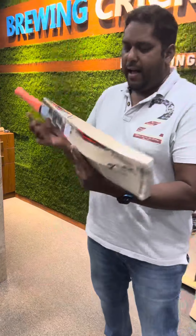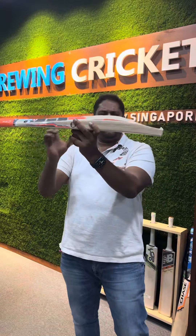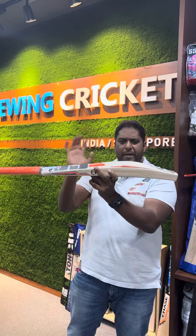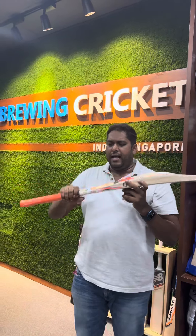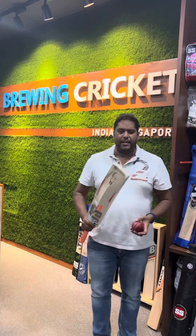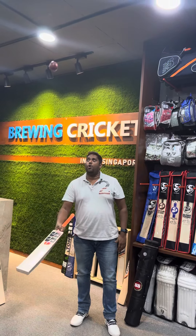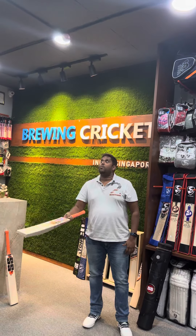And then we have bat number two, which is 1180. Have a look at this beast — it is really chunky. The best part of this bat is the meat of it; it's so crazy. This one is a round handle bat. And here's the ping test again. Crazy, lovely — it sounds so beautiful. No effort whatsoever, not even lifting the bat.